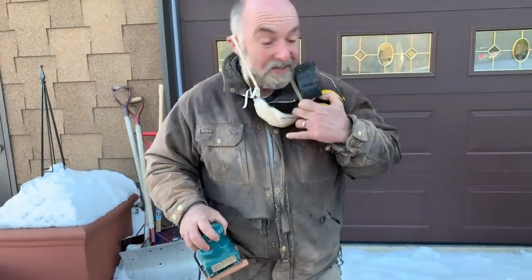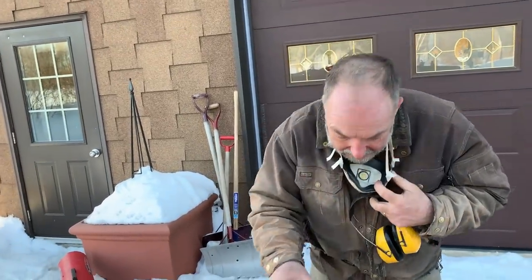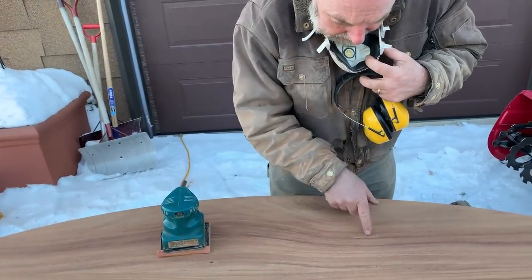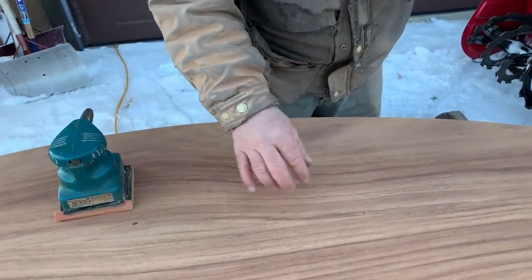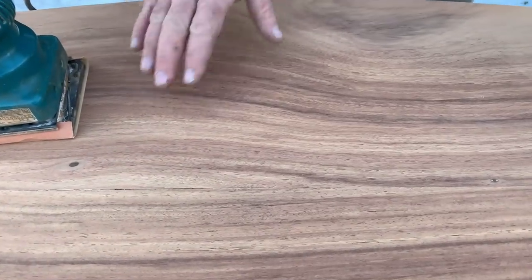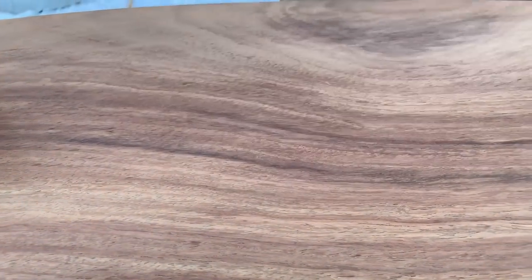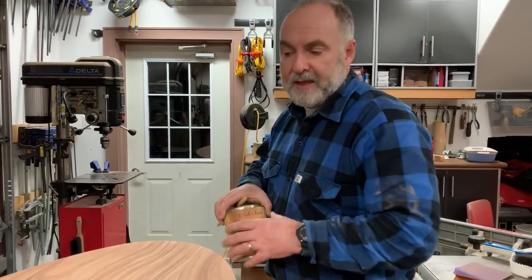The thing to understand about sanding at this stage — and you wouldn't know it just by watching — is that I'm going over it systematically from one end to the other, looking very closely everywhere to make sure there's no finish remaining, no scuff marks, no scratches. That's how you get a nice finish. It feels super smooth; there's not a cross-grain scratch anywhere on this. I think it's going to turn out really nice.